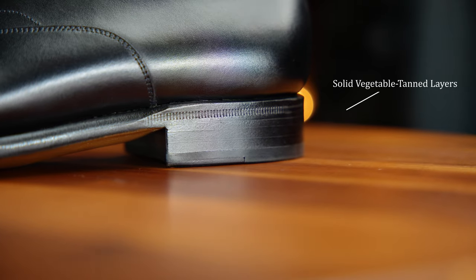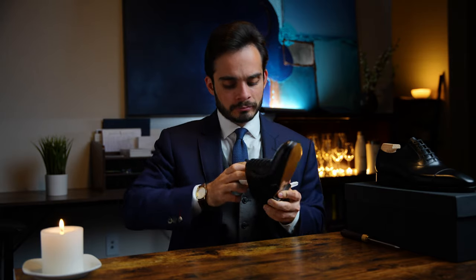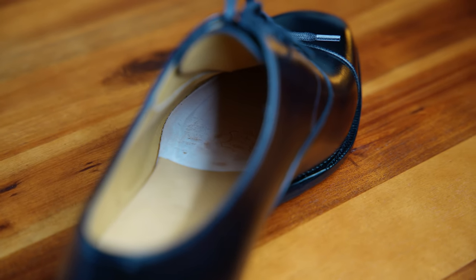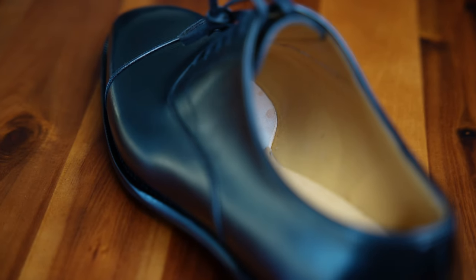Moving back up the shoe, you've got the heel stack layers here — they are fairly even and fairly well done. The welt is a 360 degree welt, totally normal for this price point. Moving into the shoe, you have the insole, which is full leather. Sometimes that can be leather board, fiberboard, or even some kind of synthetic foam material. Being real leather, this will help mold to your foot over time and make for a more comfortable fit.